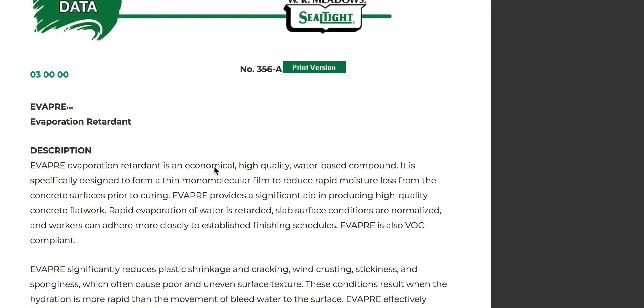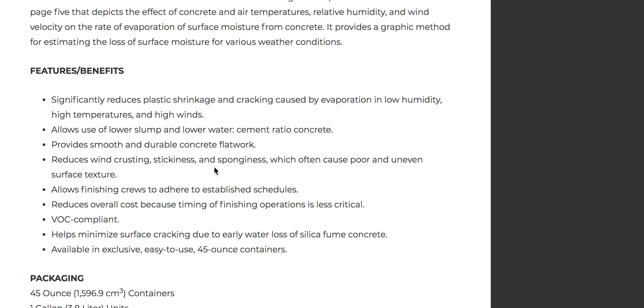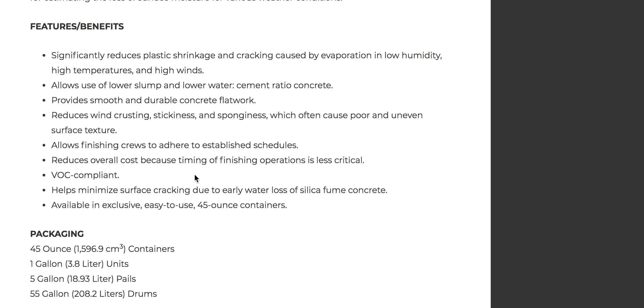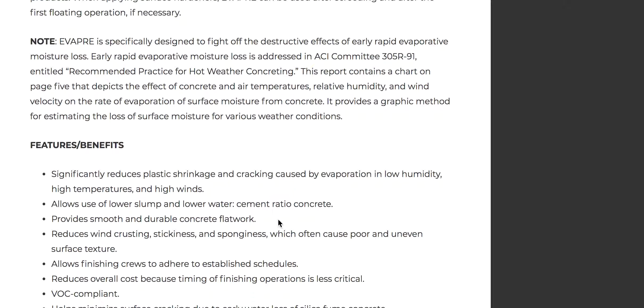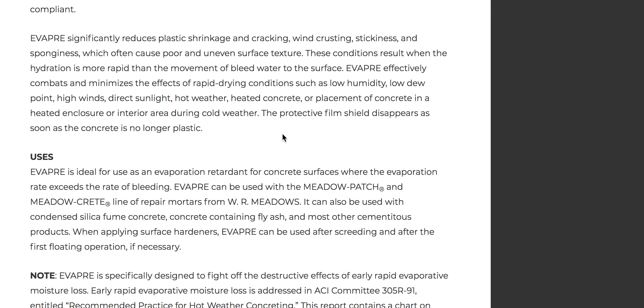You may think, 'Hey, I can just mist my own surface to keep it from crusting over.' You can, if you've got the time. But you might weaken your product, whereas this is going to create a film that protects more against wind crusting and sun issues. You still want to make sure the concrete is plastic — meaning it's still not firm. If it's firm, it's gone too far and is crusting over.